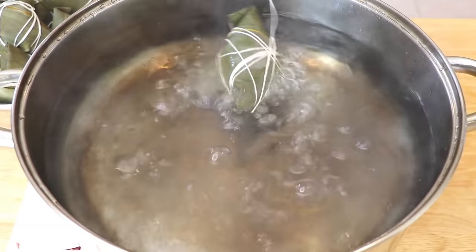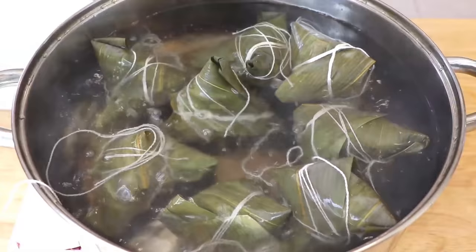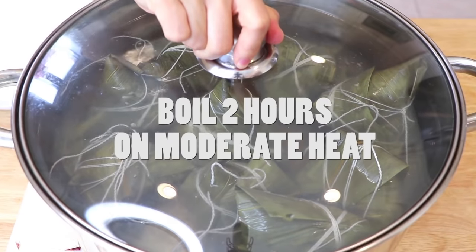In a large pot, bring water to a boil, add the Zong Zi, and cook on medium heat for about 2 hours. Add additional boiled water as needed.